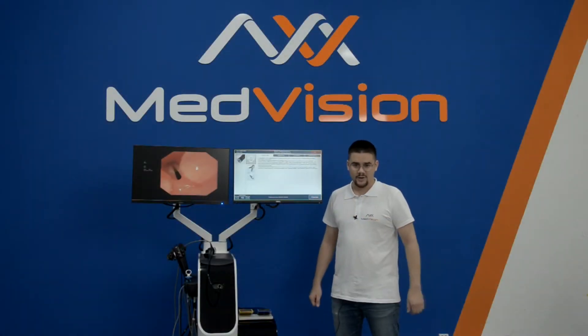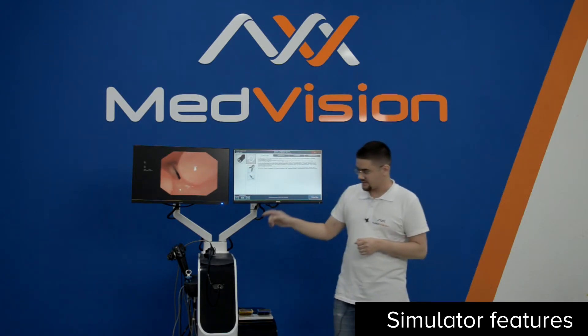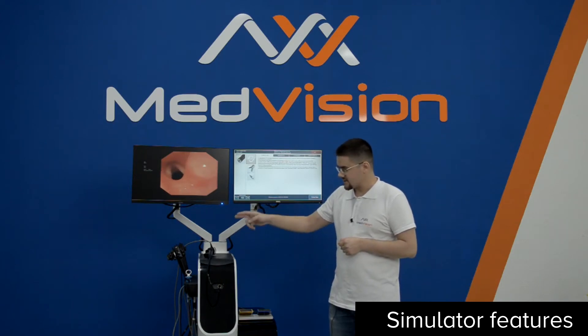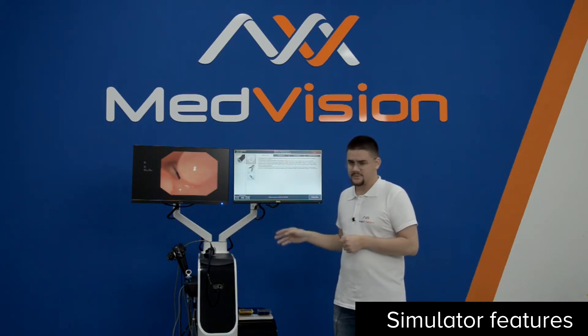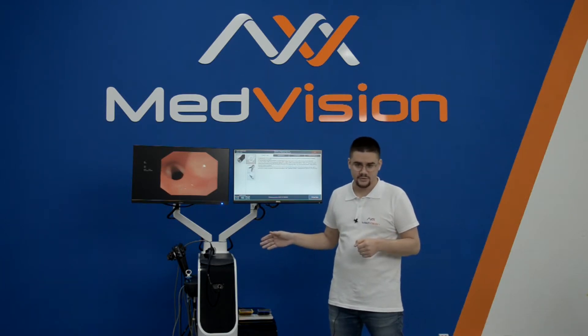EndoVision is an all-in-one platform that can be purchased in different options. For example, this one is a three-in-one simulator where we have gastroscopy, colonoscopy, and bronchoscopy. They can be purchased separately — the instruments and the modules — or you can have a two-in-one or again separately.